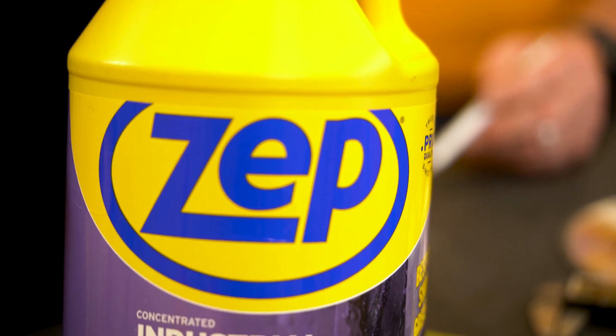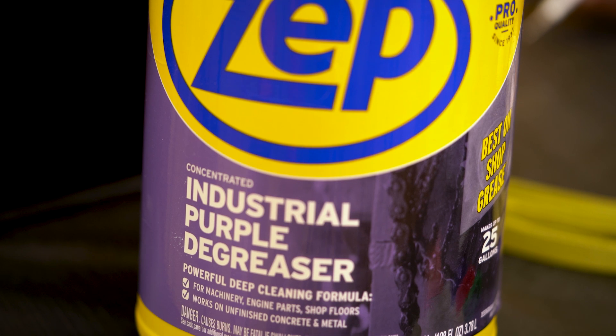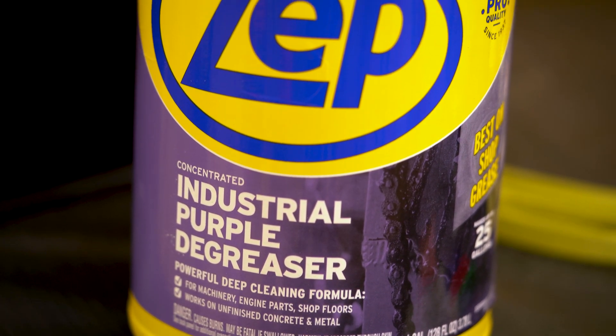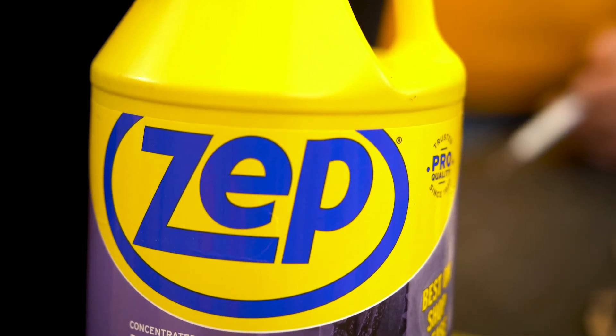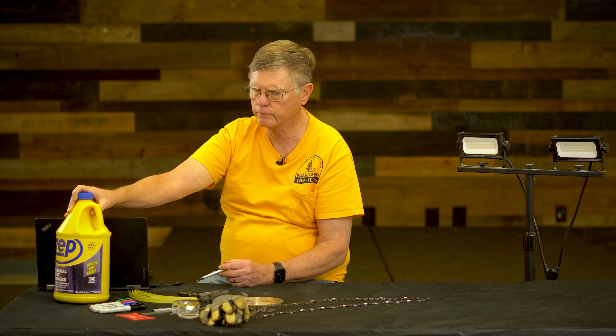I will start by showing you we have to have clean chains, and I use a surfactant like this. It's a non-flammable cleaner, and that can be put in a paint tray, which is what I use, along with a small wire brush to clean our chains off so that we can see all of the components of the chains.